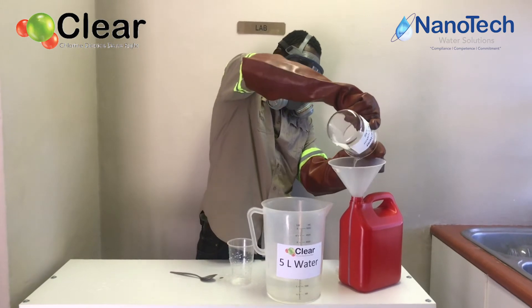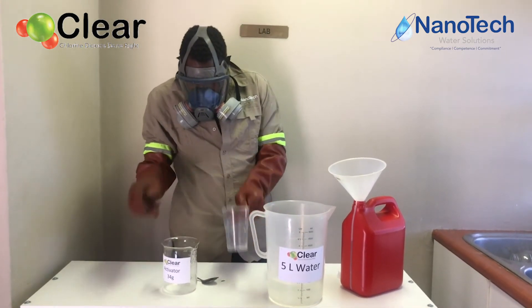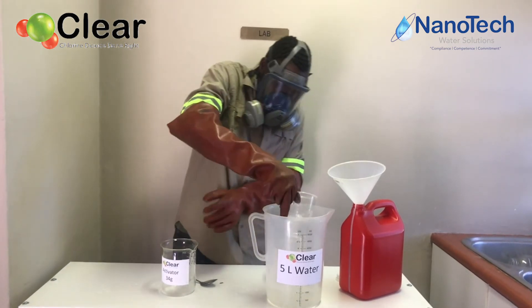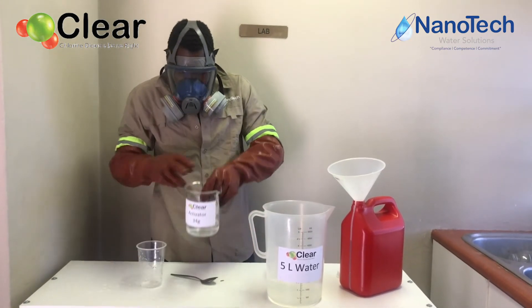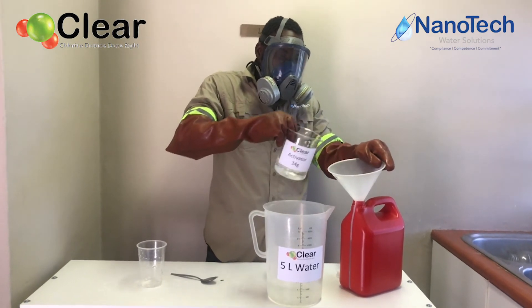We now have both the activator and the clear powder in the bottle. Take the remaining water, add it to the bottle, seal the bottle tightly, and give it a shake for a few minutes. After you've shaken it thoroughly enough, let the chlorine dioxide set for 30 minutes before use.